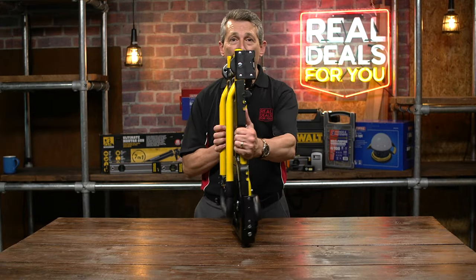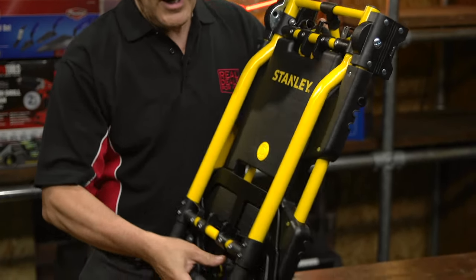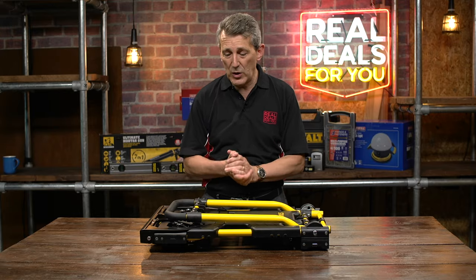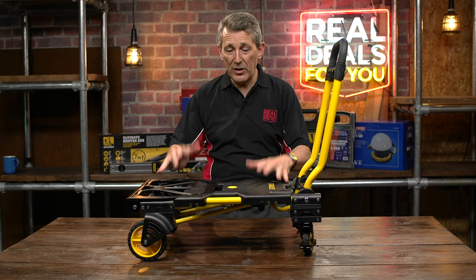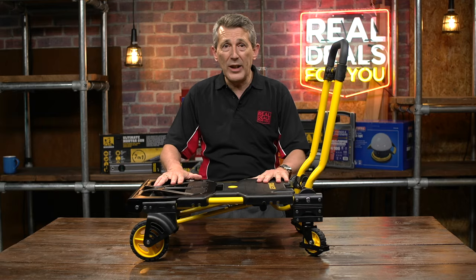Really compact, really strong and heavy — full metal construction — and these are the two-way options that you have. Really easy to use as well. Simply to put it into trolley mode, pop the handles up, the wheels jump out straight away, and you have a trolley. Moveable wheels at the back, which are really clever.